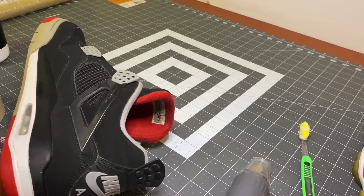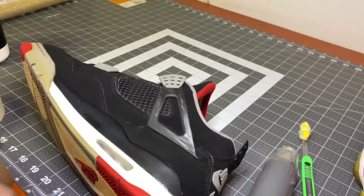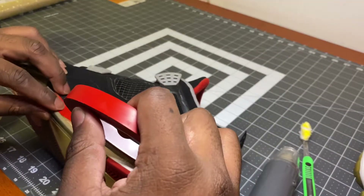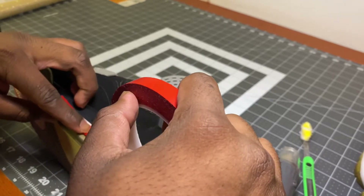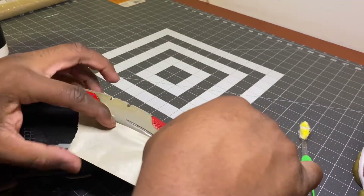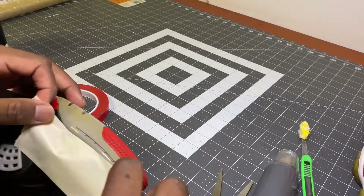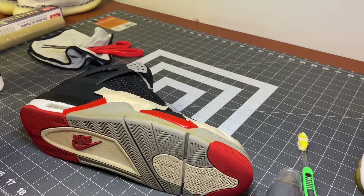Alright guys, at this point in the restoration we're gonna go ahead and start to ice the soles, but before I do that I'm gonna go ahead and tape off the midsole. Alright, I've got everything taped up properly.